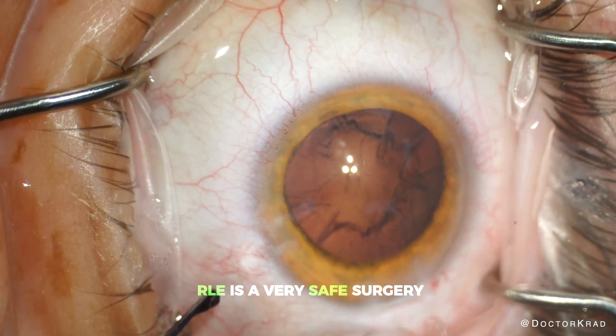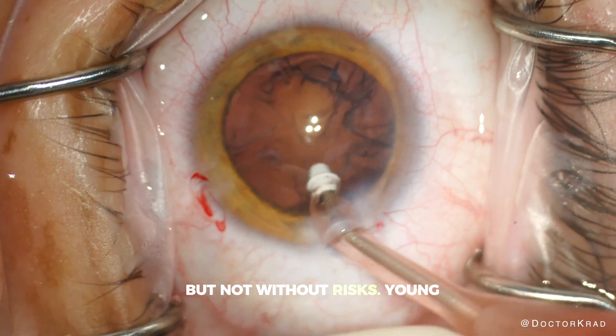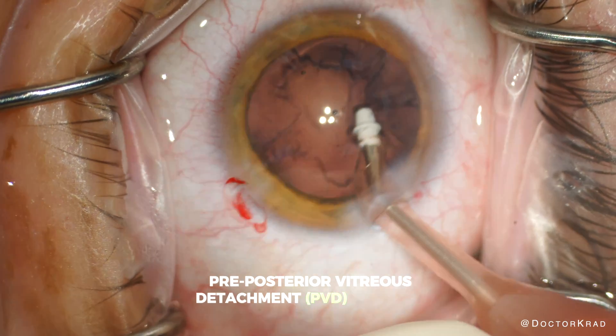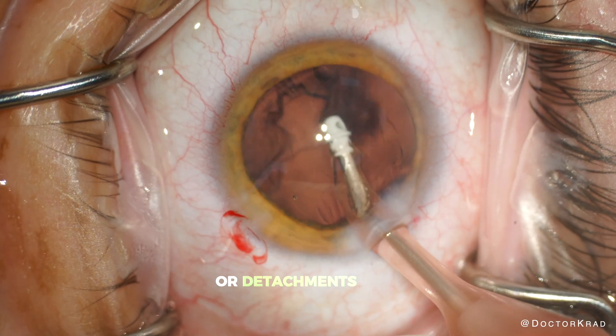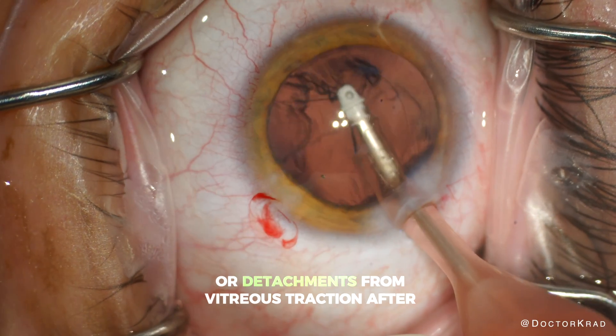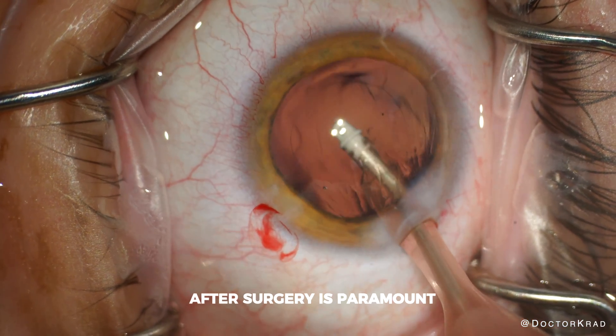RLE is a very safe surgery with good technique, but not without risks. Young pre-posterior vitreous detachment patients especially are at higher risk for retinal tears or detachments from vitreous traction after surgery. So thorough examination of the retina after surgery is paramount.